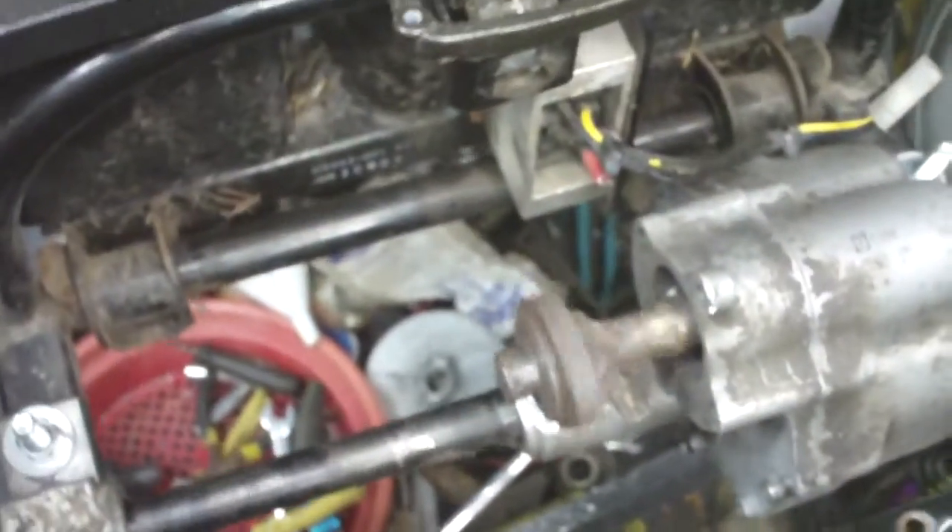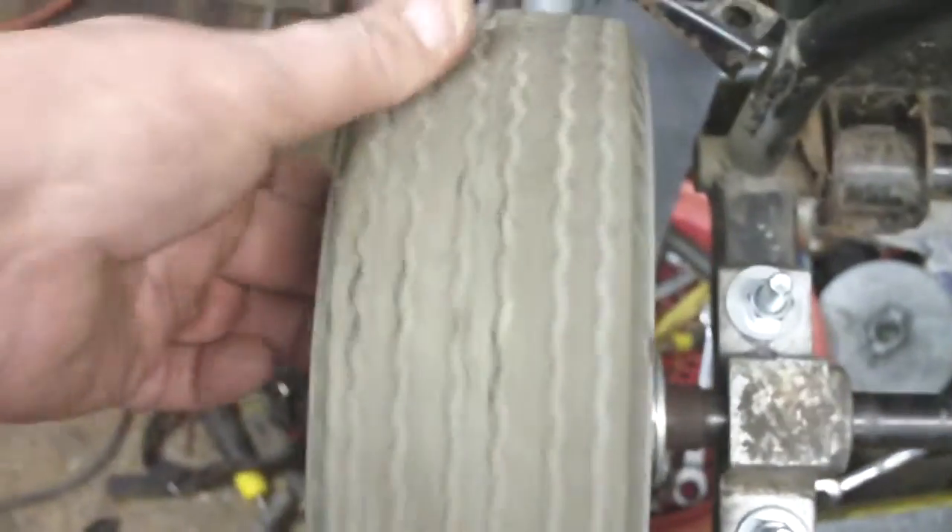I'm not sure of the ratio here — I'll check that out one of these times. But hey, it works. Works good.